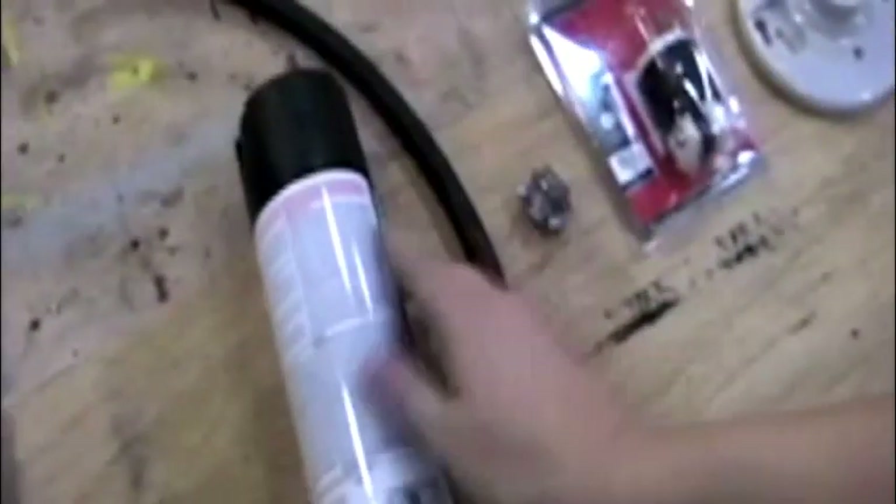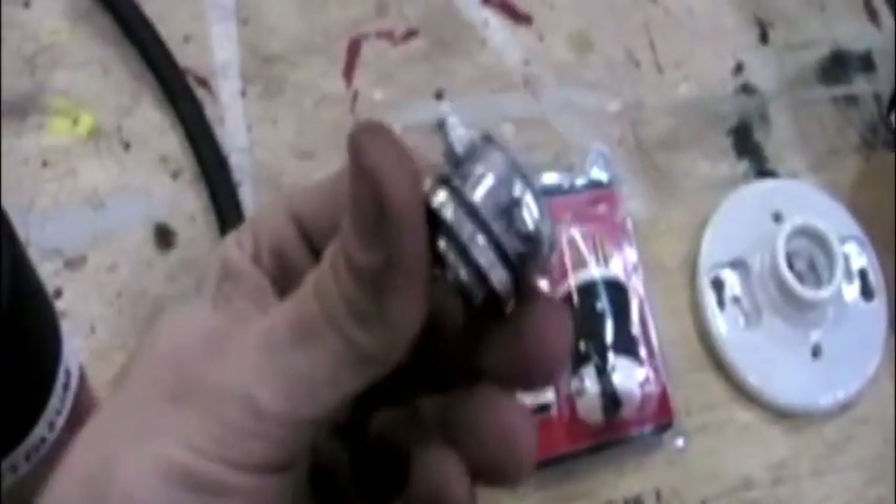High heat barbecue black spray paint. Make sure it has a picture of a barbecue on it — it cannot be anything besides high heat. Very important. Next, two feet of cable. It's called SJO. Make sure you ask the people at Home Depot to cut a piece off for you. Twelve-three. Twelve gauge. Don't let them talk you into any of that cheap stuff.